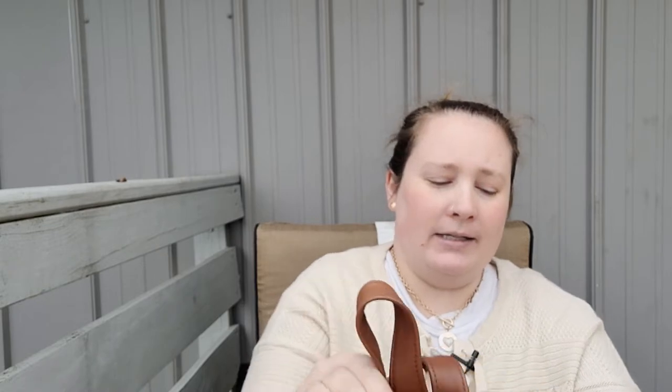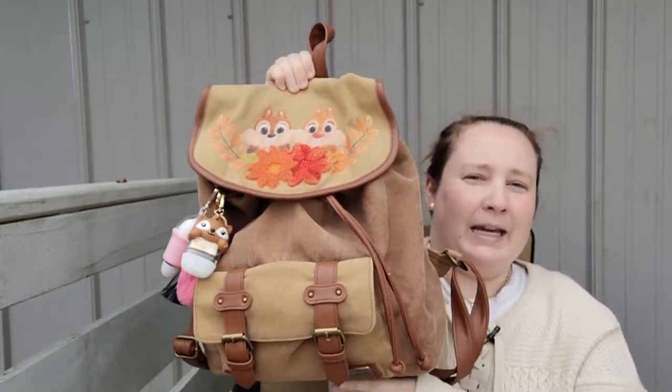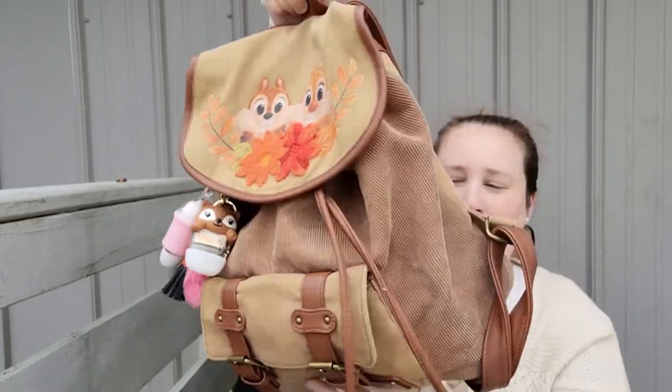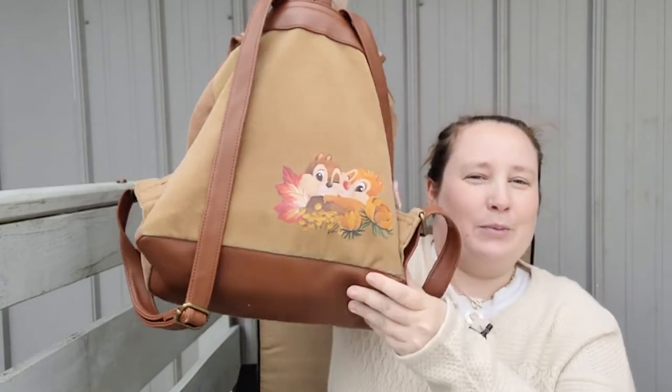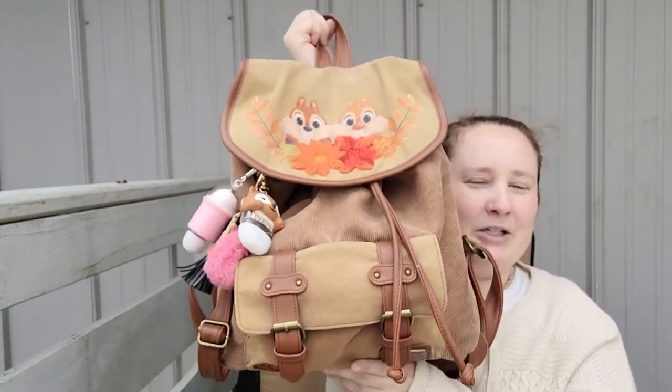I thought it was about time to switch it out. The current one I use is this book bag and I believe I got this from Box Lunch — it's Chip 'n Dale, I think it's super cute. I love it so much. You're gonna get to see what a mom and a forest witch carries in her purse, so let's go ahead and start cleaning it out. I'm not even sure what I have in here.